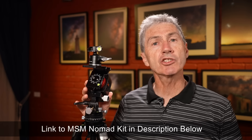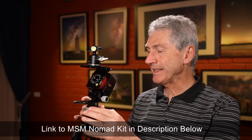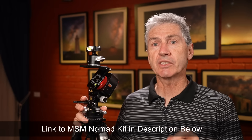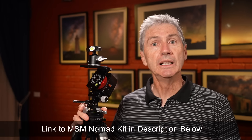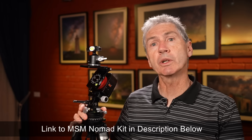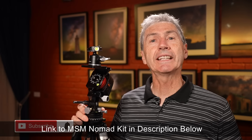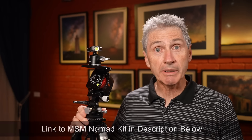So there you have my thoughts on the Move Shoot Move Nomad with these small incremental changes and modifications they've done over the course of the last 12 months or so. I think that has made this so much more practical and usable, especially for those of us down here in the Southern Hemisphere. But all of these modifications are perfectly suitable for those of you in the Northern Hemisphere who want to use a phone mount to polar align your tracker. Thank you so much for watching again today - really appreciate that and look forward to reading your comments down below. I'll see you in the next video real soon.